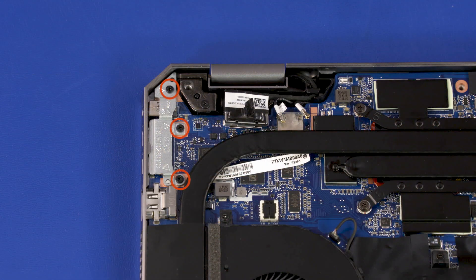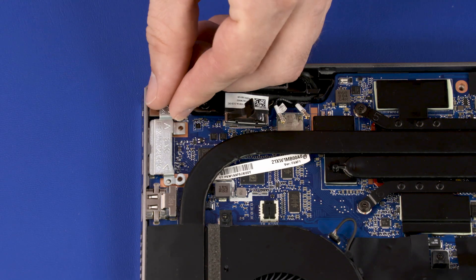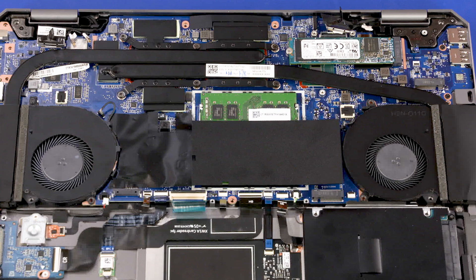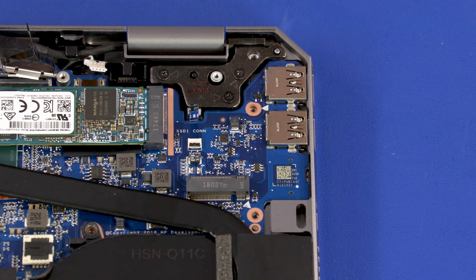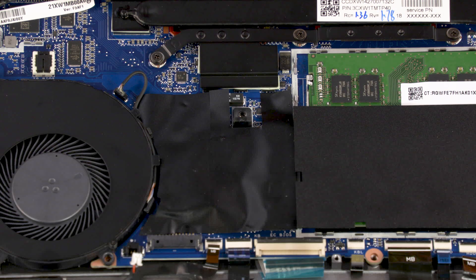Remove the three 4 mm P1 Phillips-head screws that secure the system board bracket to the top cover. Remove the three 4 mm P1 Phillips-head screws that secure the two fans to the top cover. Remove the two 4 mm P1 Phillips-head screws that secure the system board to the top cover. Remove the 4 mm P1 Phillips-head screw that secures the plastic hook to the top cover.